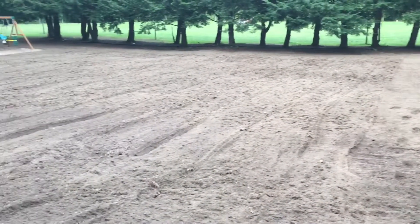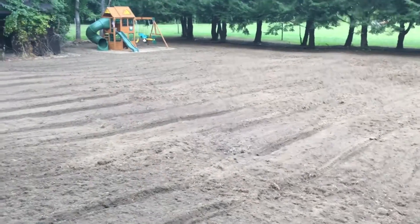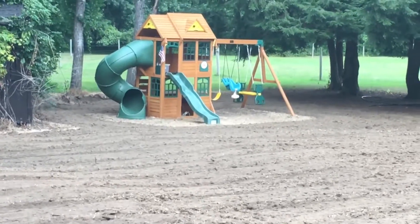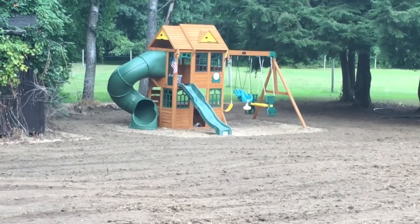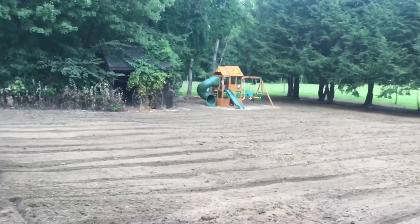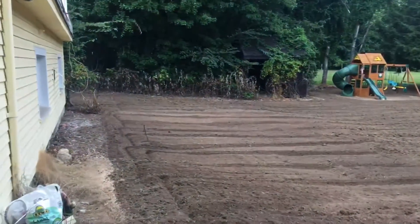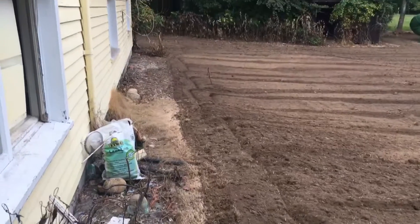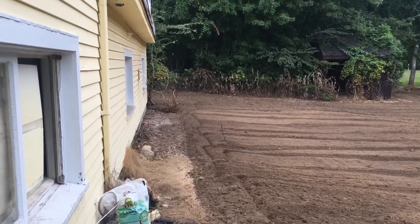Here's the backyard — it looks really nice. He went right around the swing set. We're going to put some mulch or something in there. Next year we're going to clean this all out and add a drip edge and some nice rocks in there.